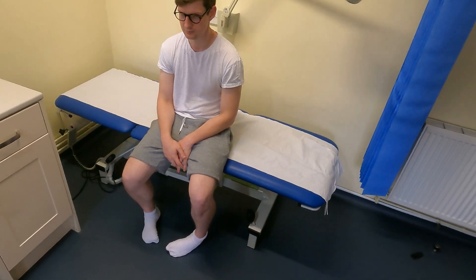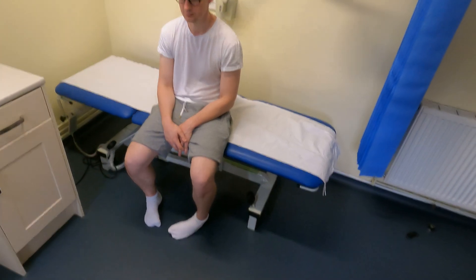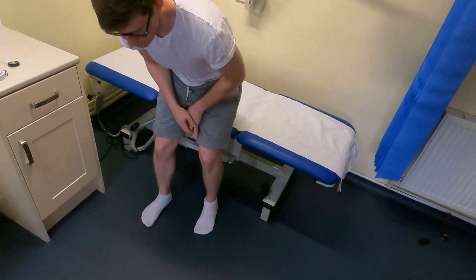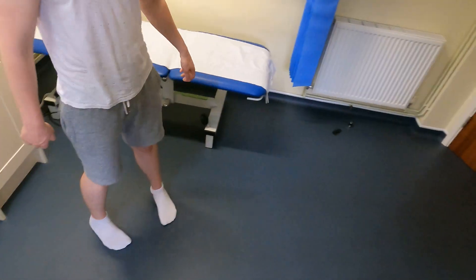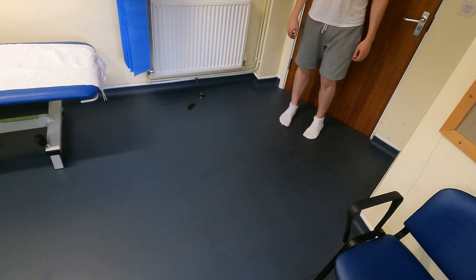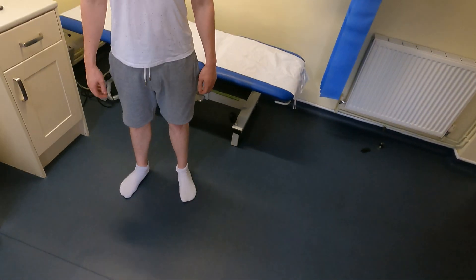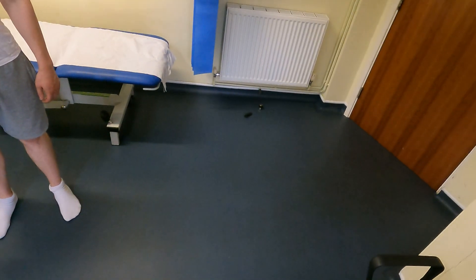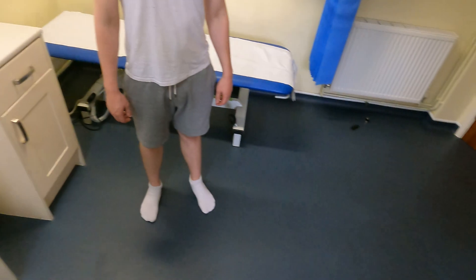We're going to perform an orthopaedic examination of the hip. First, I'd like to examine the patient walking. While he walks, I'm looking for signs of adductor weakness, which would indicate a Trendelenburg gait, or any antalgic gait, or any stiffness in the swing phase of the gait. His gait was normal.